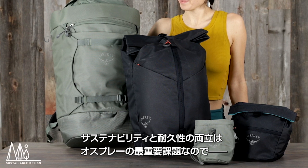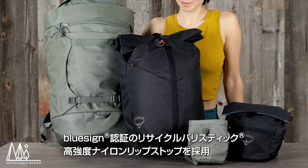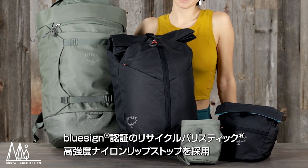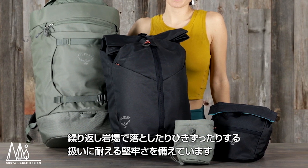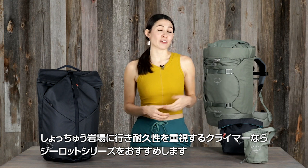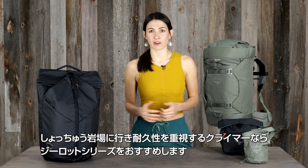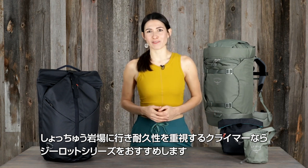Since both durability and sustainability are paramount to all our products, the Zealots are made with BlueSign approved recycled ballistic and high tenacity nylon ripstop that will survive years of getting dropped and dragged across grit, rocks, and roots. So if you get out to climb every day at your local crag or at the gym, and you value highly durable gear that will serve you year after year, the Zealot family of packs is what you've been waiting for.